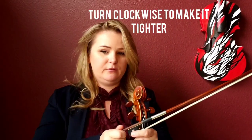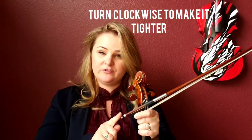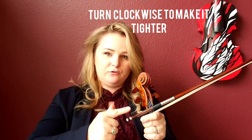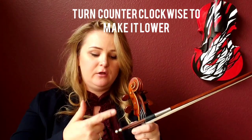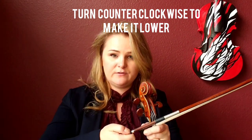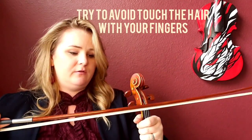Before we get to specifics on each bow, I want to show you how to tighten the bow. This is the adjusting screw. If you turn the screw clockwise, the bow will be tighter, and if you go counterclockwise, it will be looser.